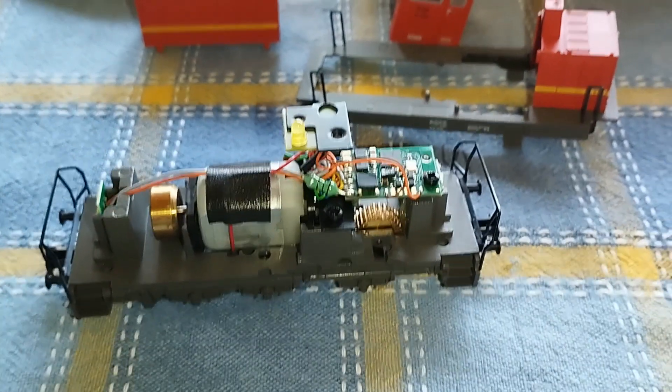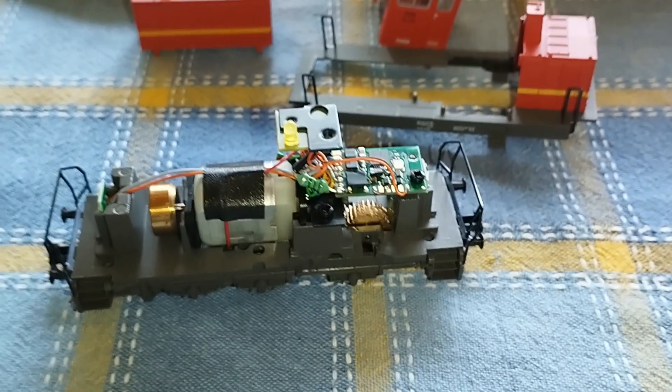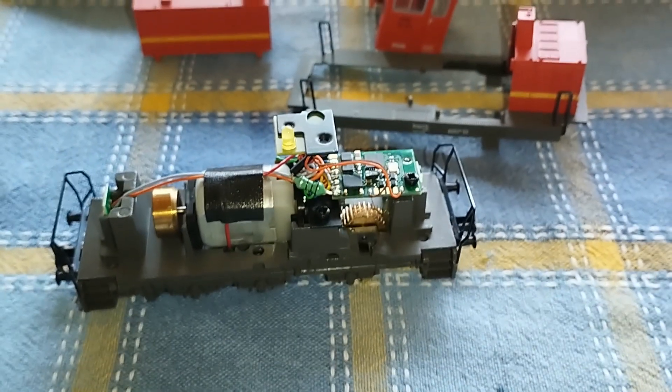This is the first new locomotive I've bought for a long, long time. Okay, so thanks for watching. Bye now.